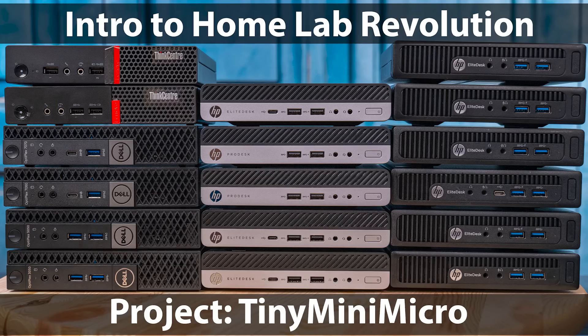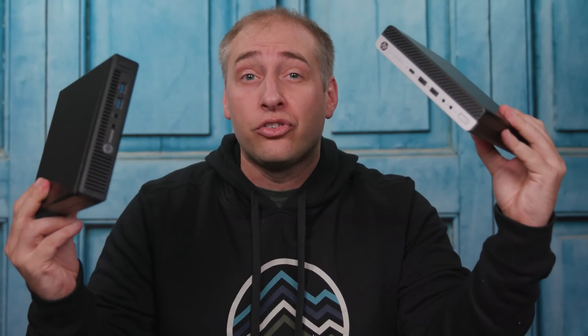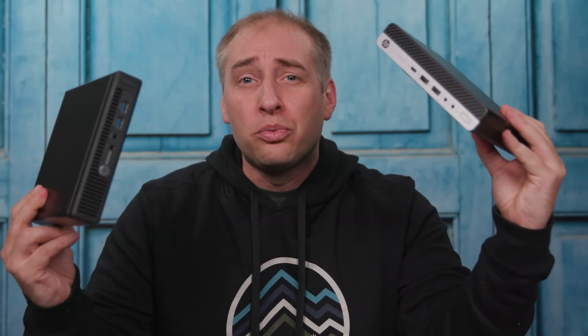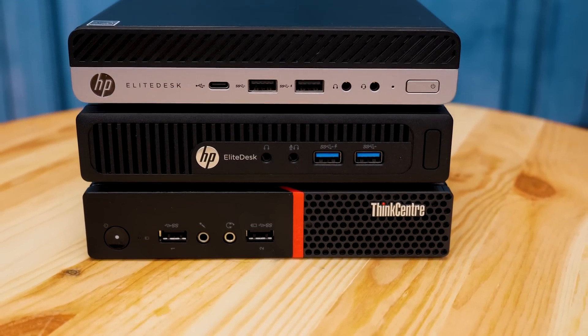Project Tiny Mini Micro, if you don't know, is a series we're running on STH to look at the differences between these small, about one-liter corporate desktop PCs that we can repurpose into servers or web browsing nodes. In this video, we're going to talk about some of the features of the 705 G4 Mini, but also how it compares to both the HPE version and the Lenovo equivalent we looked at recently. So let's get to it.